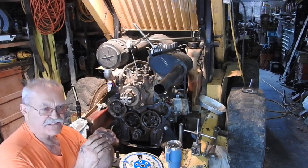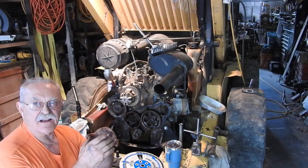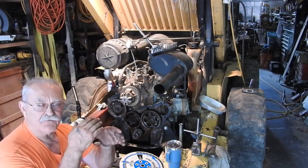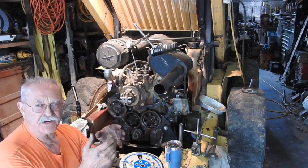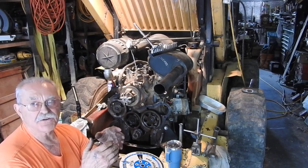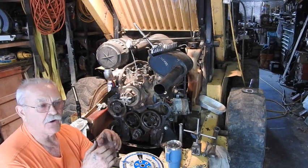Believe it or not, this happens so rapidly, but it's a measurable time that it takes for that entire fuel charge to combust inside that cylinder—even though this is happening at many hundreds of RPMs, 2,000 RPMs or whatever.